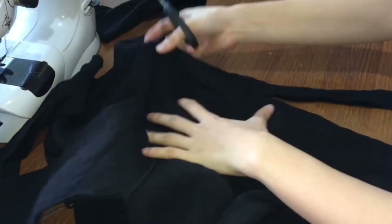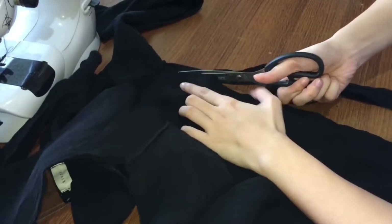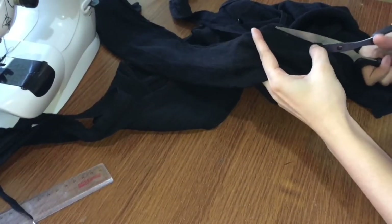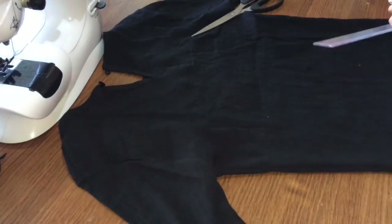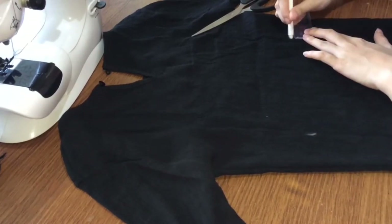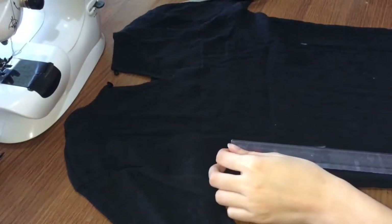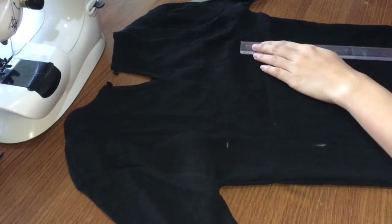So, nakikita niyo, hindi pantay. And then I flip it inside out. In here, I'm just measuring the cutout back, or the loop na gagawin natin. So, don't worry — I'll just insert a picture with the measurements.